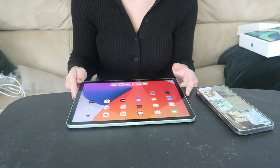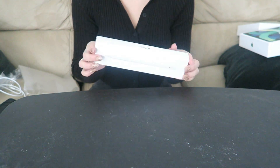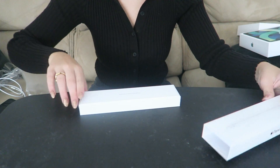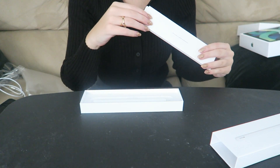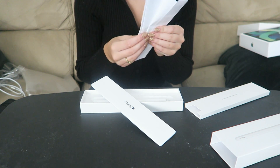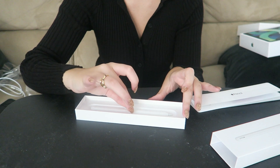I'm going to take a pause on the iPad for now and move on to the Apple Pencil — the other part of our unboxing. This is the first ever Apple Pencil and iPad I've ever had, so I'm not entirely sure what all comes in here. There's a lot of safety, handling, and warranty stuff that comes with the Apple Pencil — but here is the actual pencil itself.